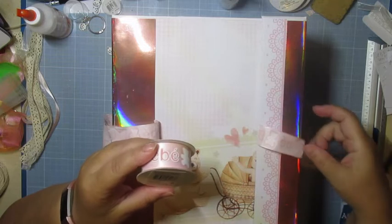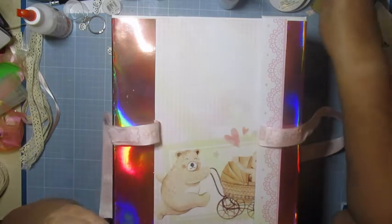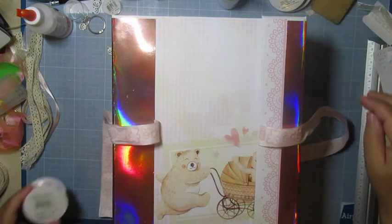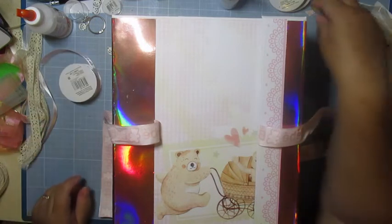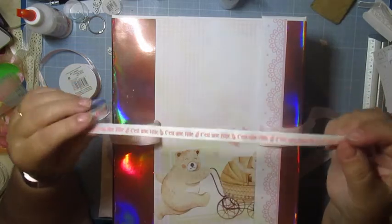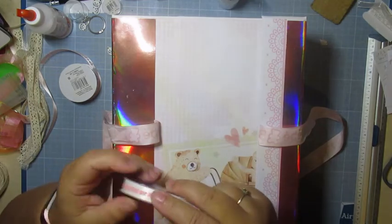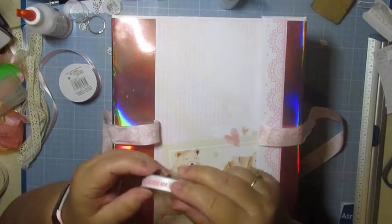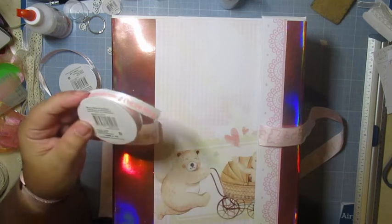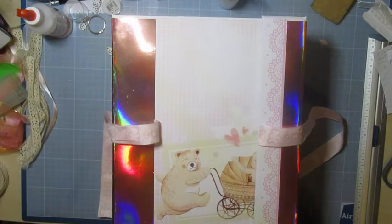Il fait 2,5 mm d'épaisseur, il y a 3 mètres. Et l'autre, que vous allez voir dedans, il y en a un que j'ai mis — c'est une fille. Il faudrait que je retrouve le même pour un garçon, peut-être un autre petit gars qui va arriver dans la famille. Lui, il fait 10 mm pour 4 mètres. Voilà, donc ça c'était pour les bébés.